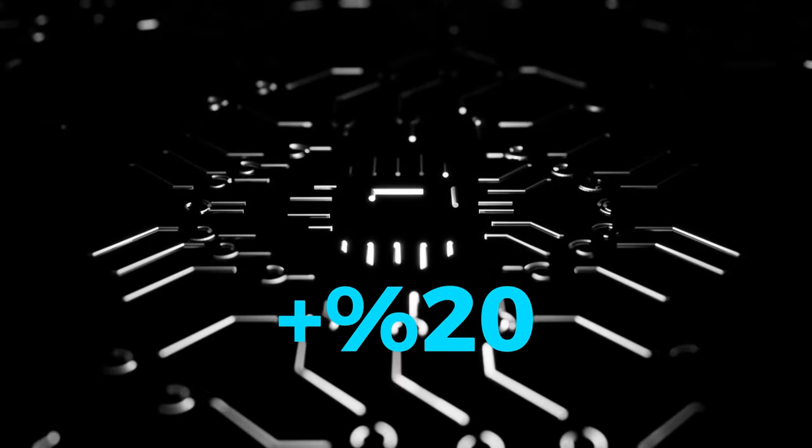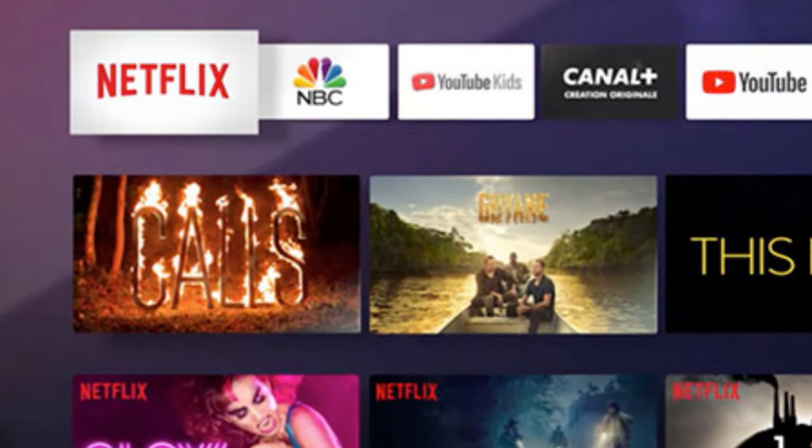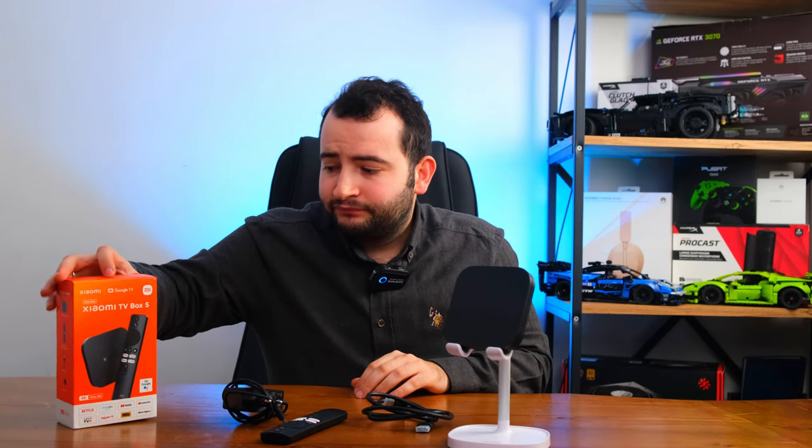Bu ürünün birinci nesilden farkı nedir? Birincisi, bu üründe %20 daha güçlü bir işlemci kullanılmış ve bu farkı net bir şekilde görebiliyorsunuz. Menüler arasında hiçbir takılma, donma, kasma olmadan geçiş yapabiliyorsunuz. YouTube'da da oldukça seri ve akışkan bir deneyim yaşıyorsunuz.